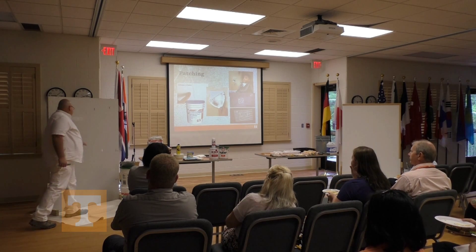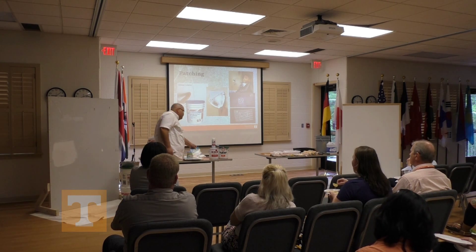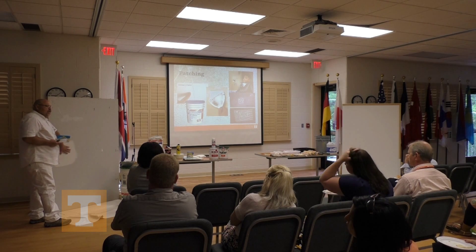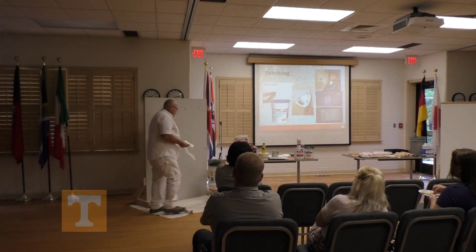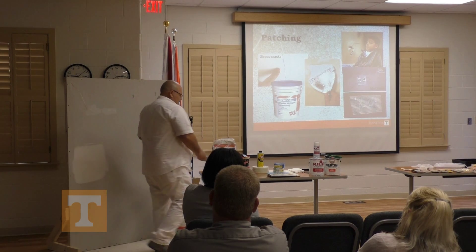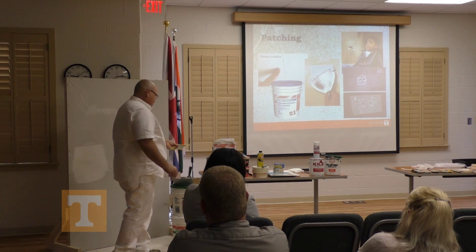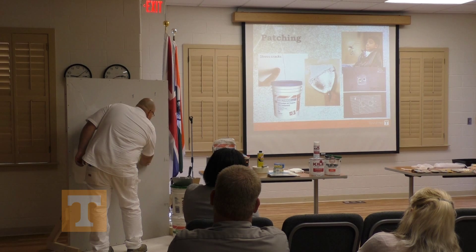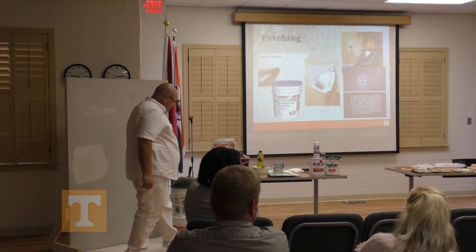Now for some of your bigger holes — maybe the kids have thrown the door in and knocked a hole in with the doorknob — there are some neat products now that we can use to eliminate those holes. I did one here just for an example; this is what it ought to look like when you get done. These are neat little patches; they have a little piece of metal in them with a self-adhesive mesh tape on the back. You just center that up with your hole that you want to patch and rub it down. Yes, you can pick these up at Lowe's or Home Depot.